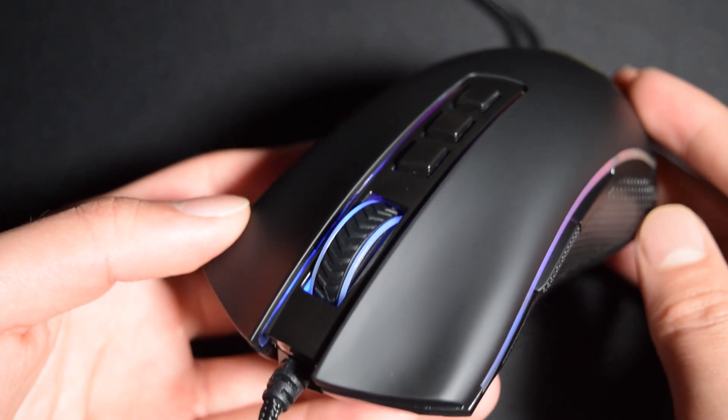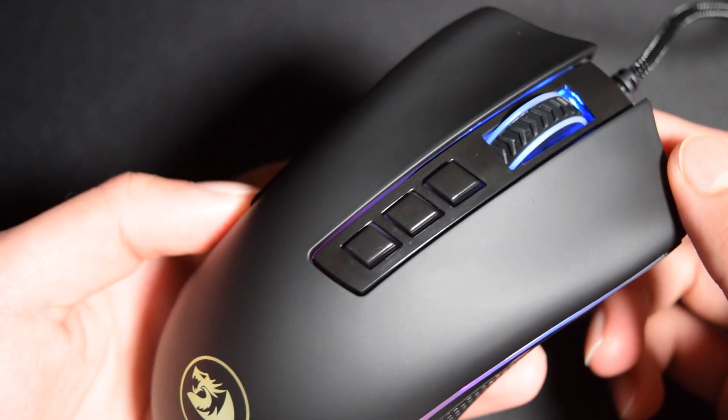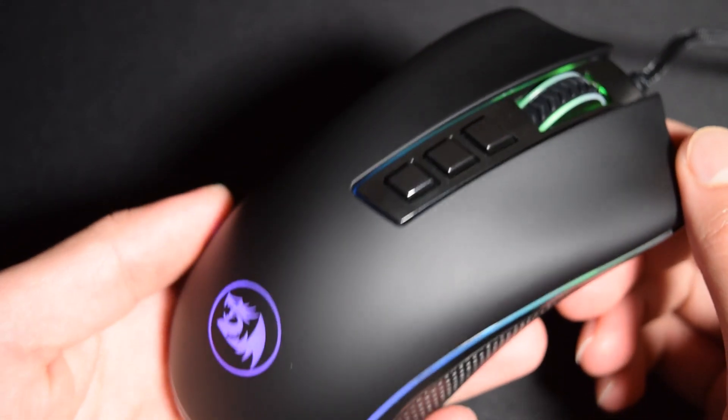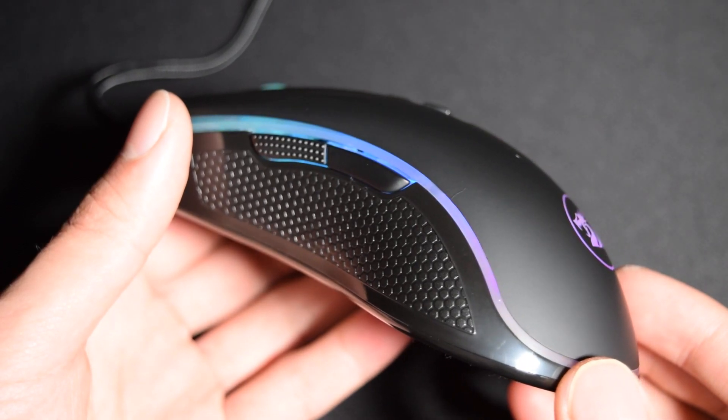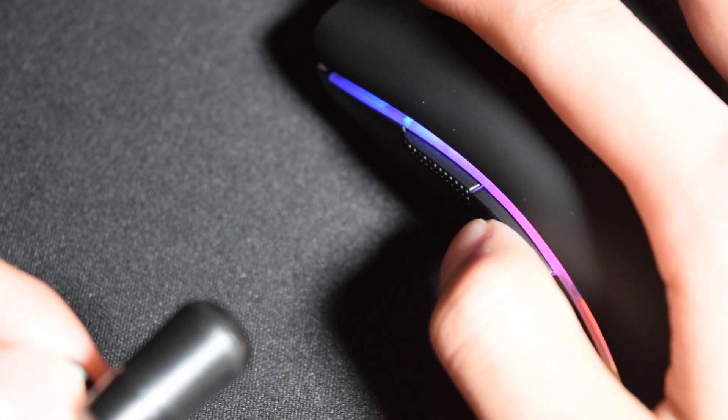For smaller hands, I think it's too long. The material used on the top is a rubber-coated plastic that feels good — it's smooth but also has enough grip — and the sides are a textured plastic. The only complaint I have with the build quality is the side buttons rattle a little when I tap them.